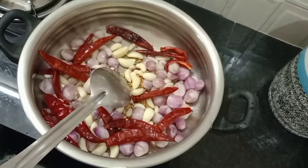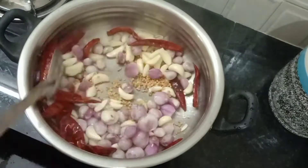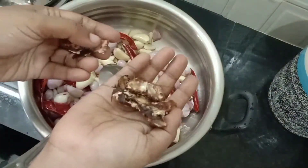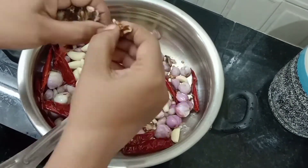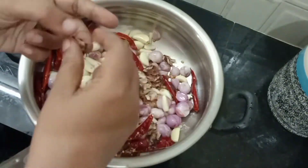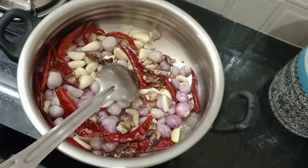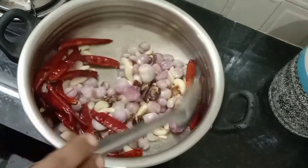Now we will cook a little bit of chingna. We will fry a little bit of chingna. We will put the chingna in and add the leaves — the leaves will be very good.